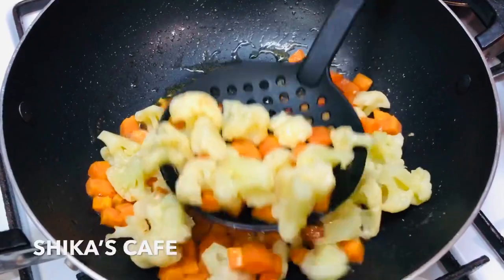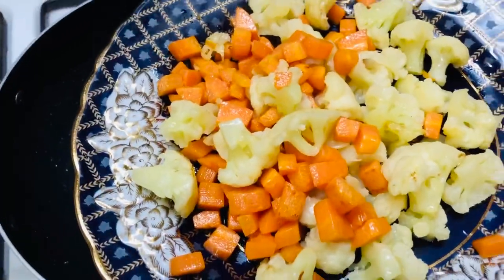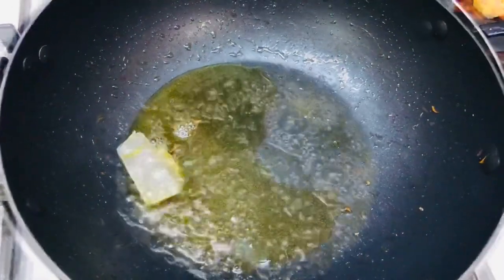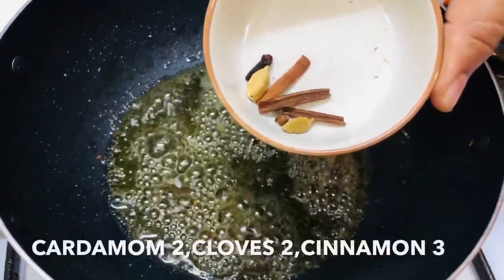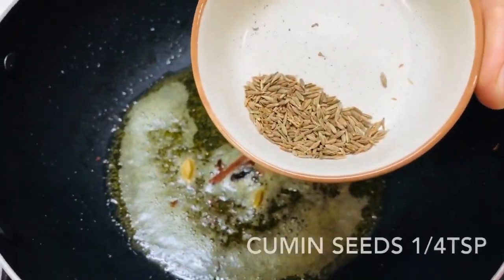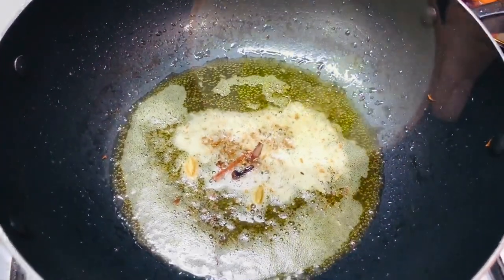We are going to add the garlic flour. Add 1 teaspoon of butter and add the spices to the oil. Add garlic and 1 teaspoon of garlic.